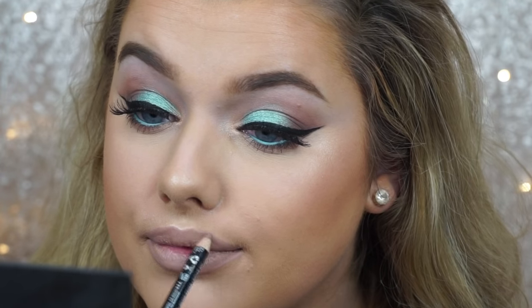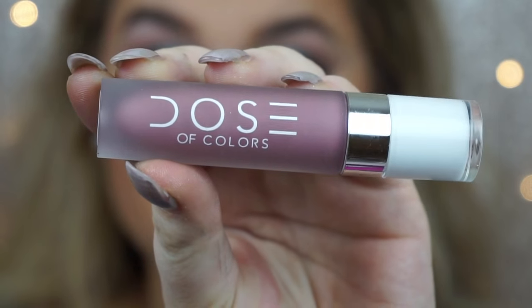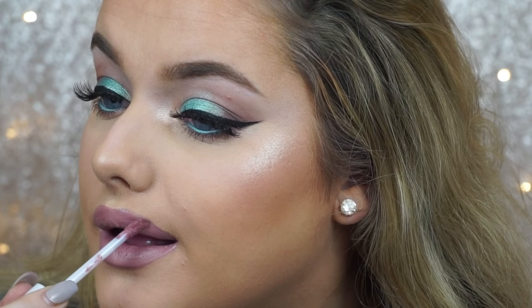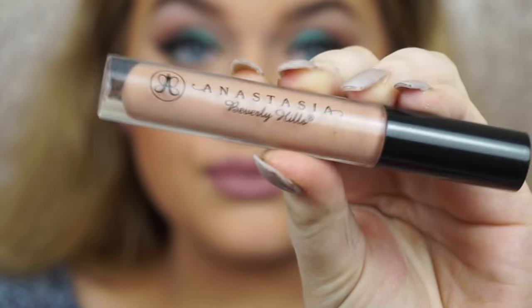Moving on to lips, I'm taking this pencil from NYX in Nude Beige. I'm going with a nude lip because I didn't want to draw any attention away from the eyes. I recently picked up a couple of liquid lipsticks from Dose of Colors — this one is in the shade Truffle, more of a cooler tone but still a nude. It was a bit too pink for me, so I went in with the Anastasia Beverly Hills gloss in Undressed just to tone it down.